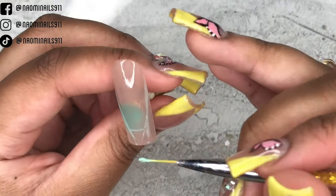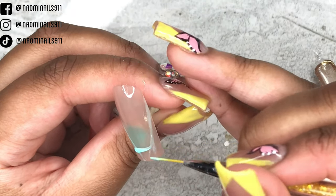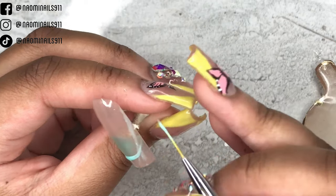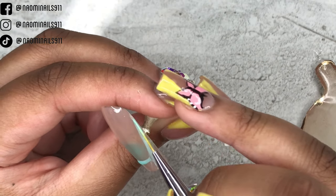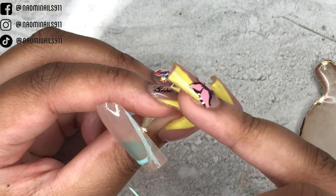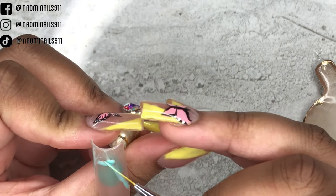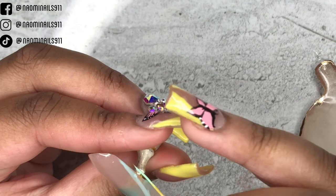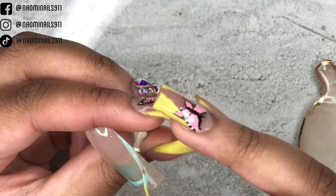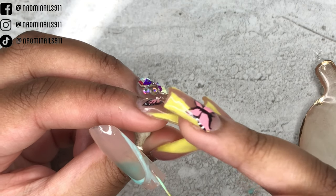I'm creating the French tip with this long liner brush. This color is Happy Birthday by Nail Addicts — it's kind of like a blue with a little bit of a mint undertone. I really like this color, it's really cute. I'm going to do about two or three coats on each of the nails.